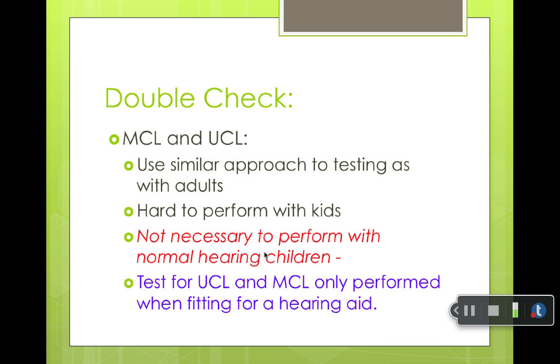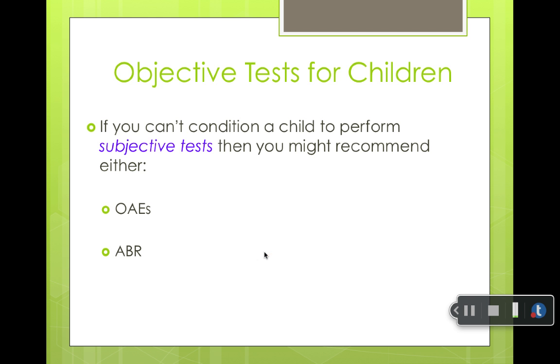The MCL and UCL aren't really done on kids either, unless you're fitting them for a hearing aid, in which case you want to know their UCLs and MCLs. You perform them the same way you do with adults. The MCL is the most comfortable listening level, and the UCL is the most uncomfortable listening level.